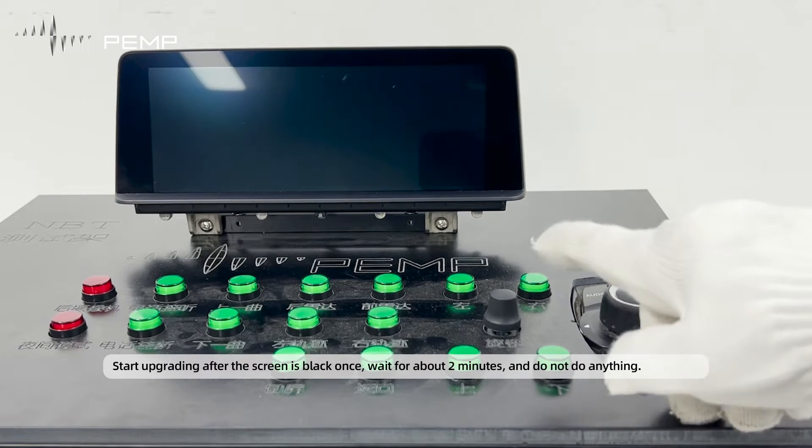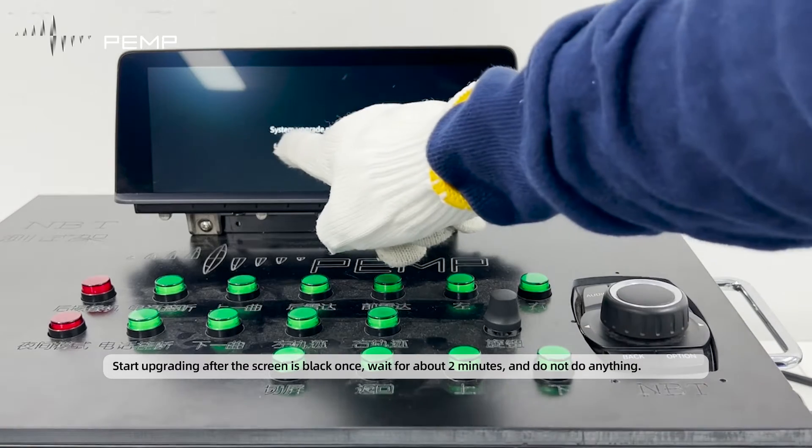Start upgrading after the screen goes black once. Wait for about 2 minutes and do not do anything.